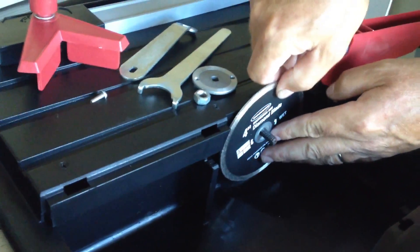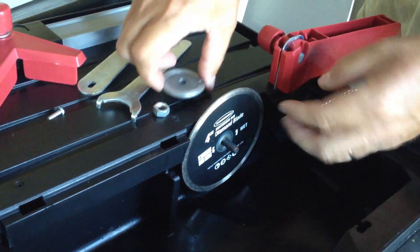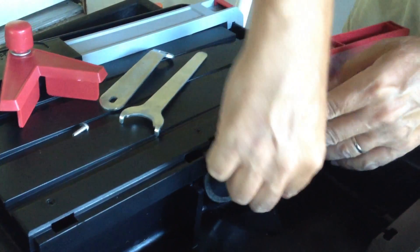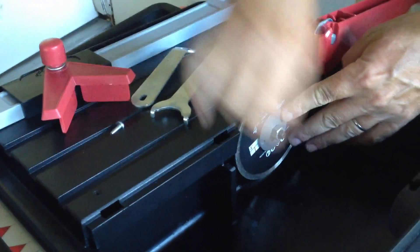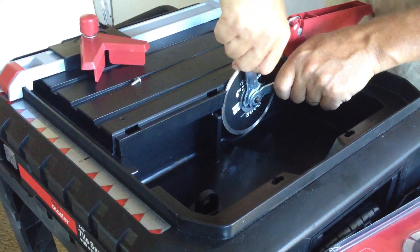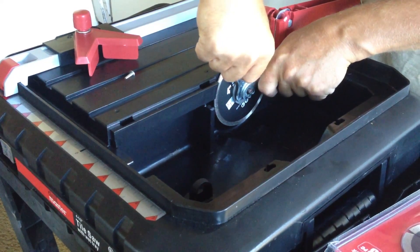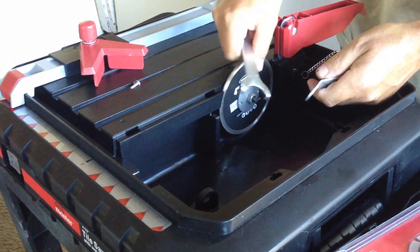You just slide it out on there, make sure it goes over the little arbor part. Stick it back on there, hold that, and make sure you get it good and tight.